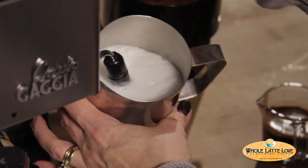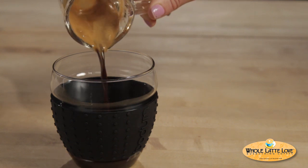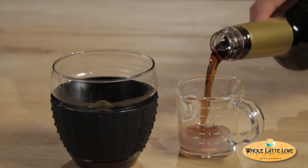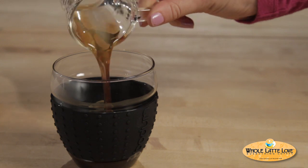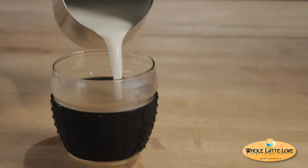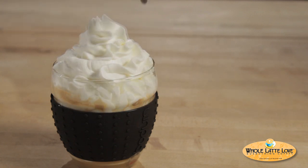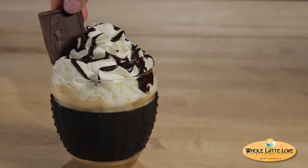My espresso and steamed milk are ready, so let's start putting together our drink. First I'll add my espresso and then measure out my coconut and German chocolate syrup and pour them over my espresso. Next I'll add my steamed milk and top with whipped cream to well above the rim of my glass. Now let's make this drink irresistible — I'm going to lace it with some chocolate sauce and finish it off with a square of Ghirardelli chocolate.